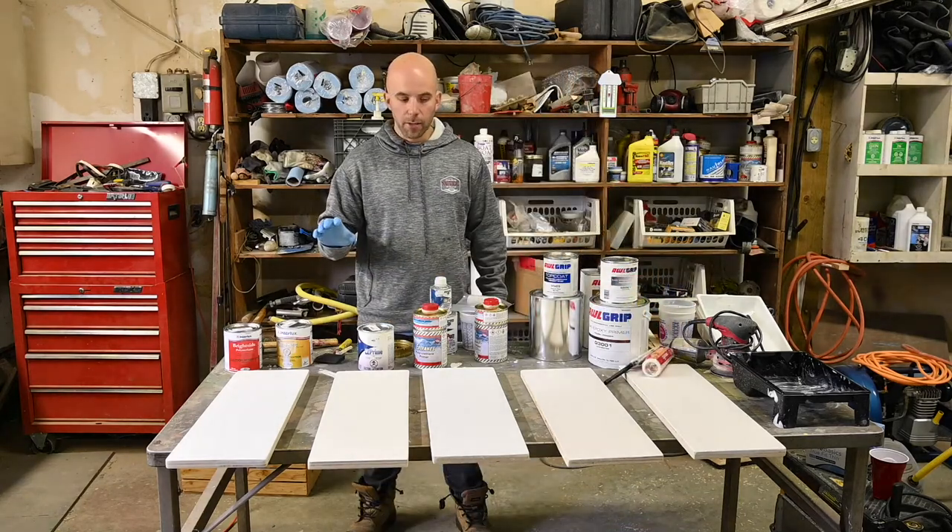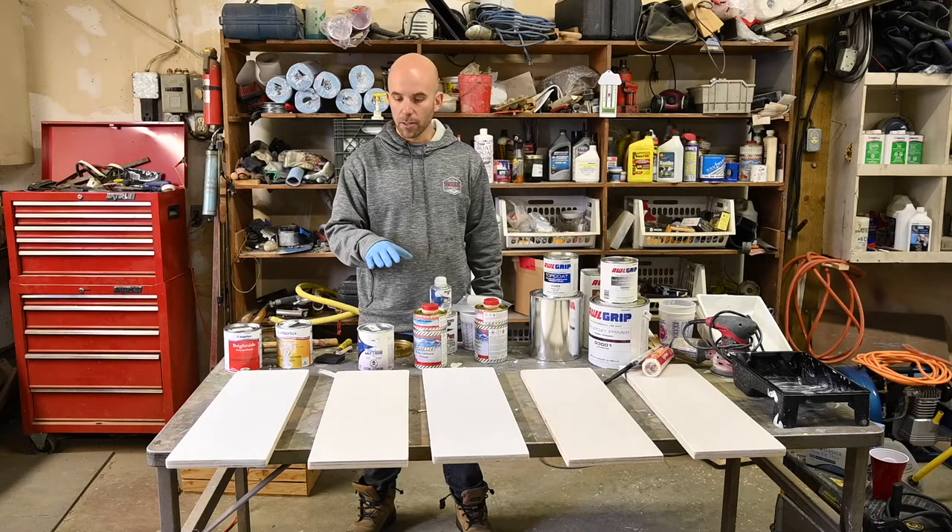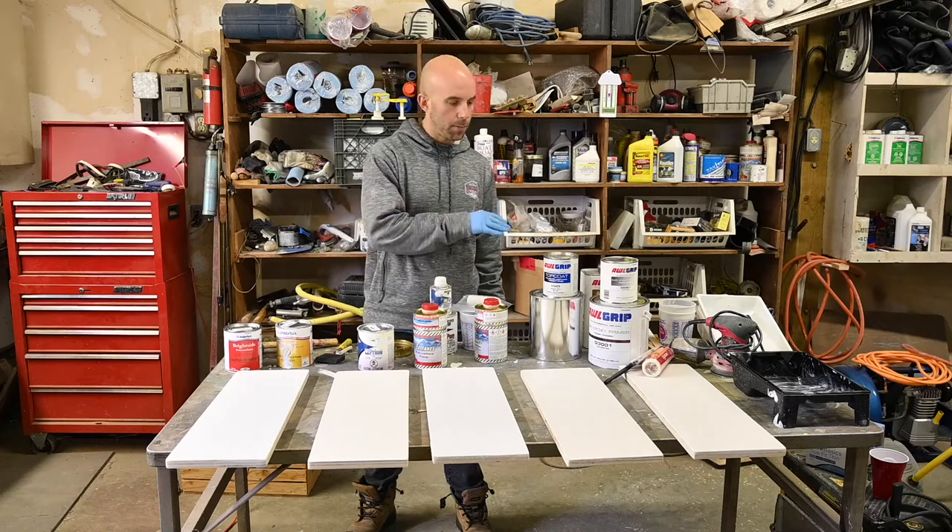For our next steps, we are going to sand each one of these pieces with 220 grit sandpaper to smooth out the finish, and then we are going to start applying our paints one by one.